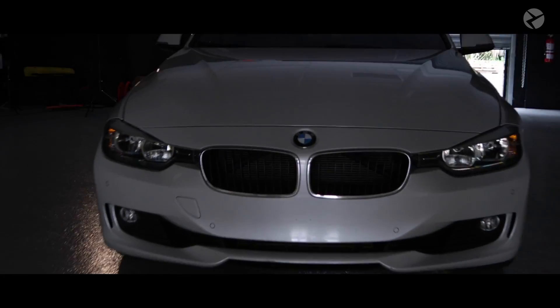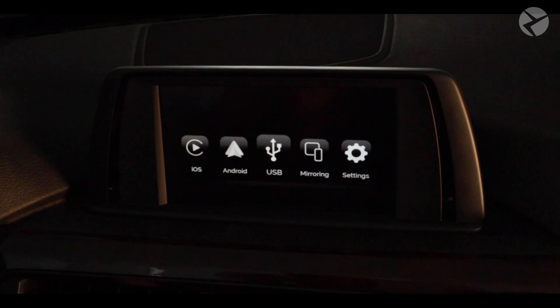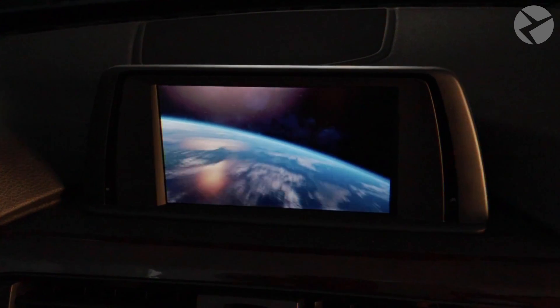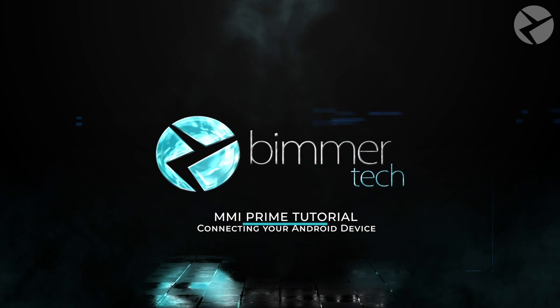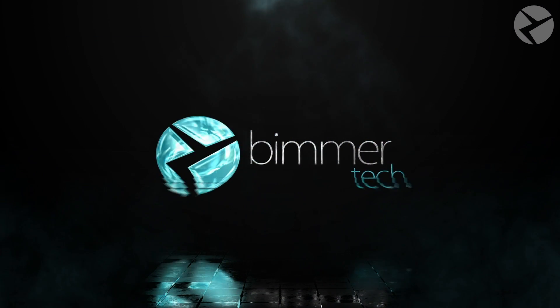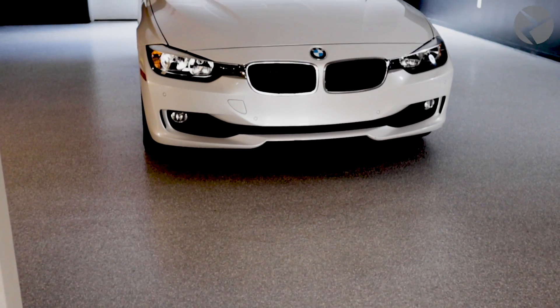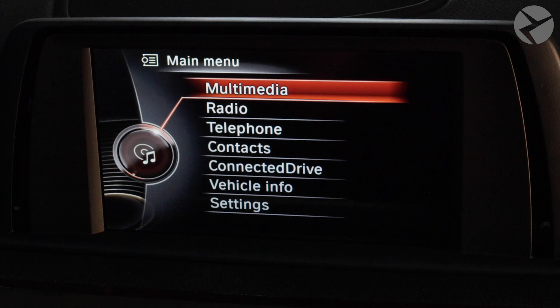Welcome back, Beamer Tech crew. This is the fourth edition in a series of videos that we're making for you for the MMI Prime. In this video, you're going to learn how to connect your device. Welcome to the Bay Area of the Orlando showroom — let's get into it.